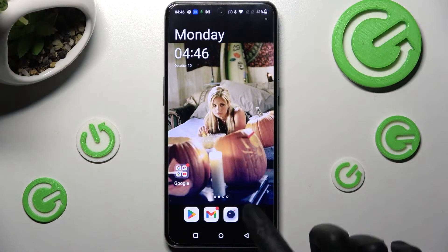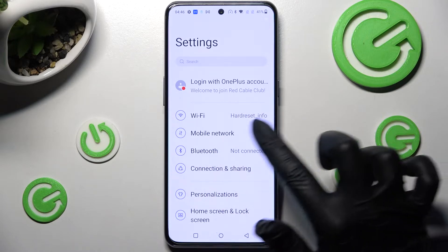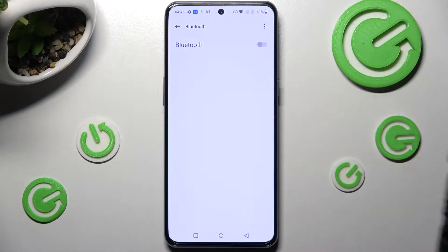You need to start by opening settings and clicking on Bluetooth section at the top. Now click on this toggle next to Bluetooth feature, the grey one, if it's not already on and wait for available devices to show.